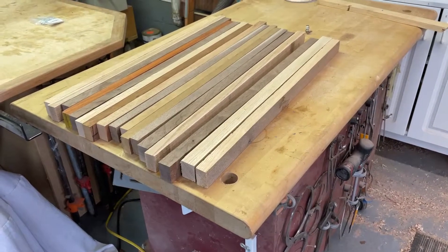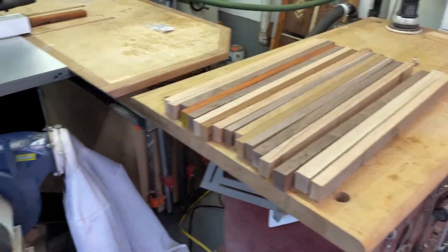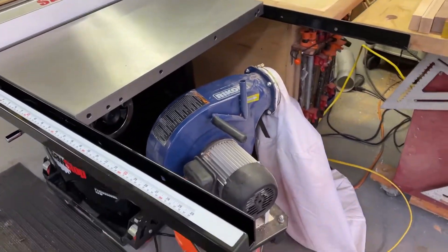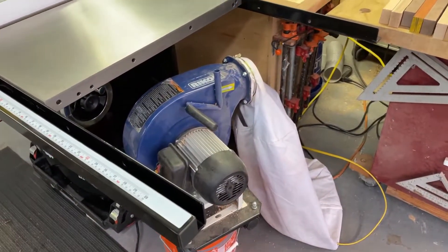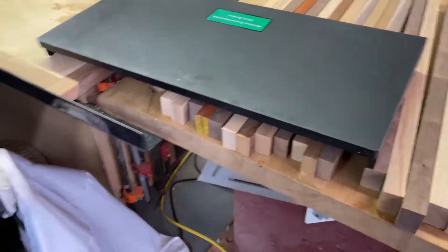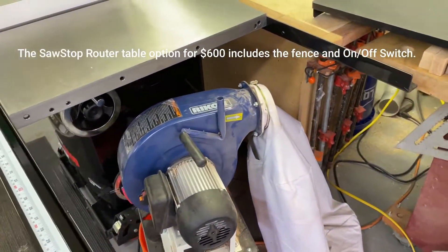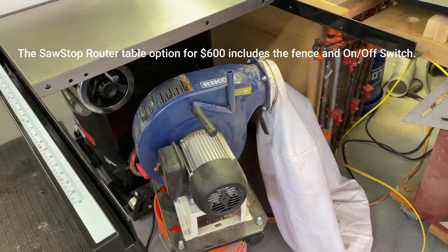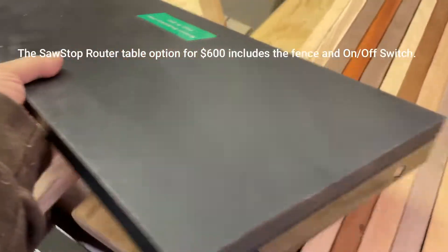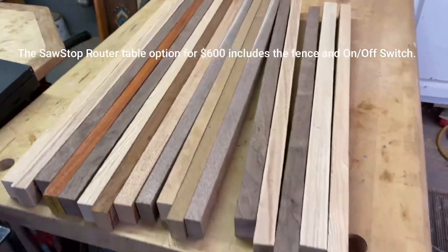This is the second episode of my new SawStop adventure. Love this saw — just got it a couple days ago. The right wing that comes with the saw — this is a 30-inch saw — this is the piece that comes with it. You can buy the router table attachment, but it's $600 and I thought that was kind of pricey for that piece of cast iron. So what I'm going to do instead is make my own.